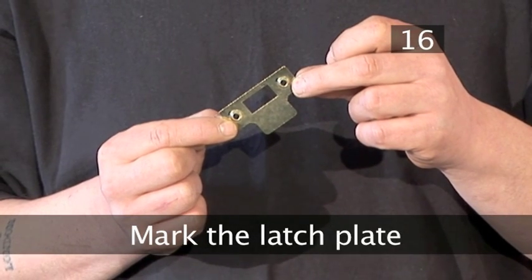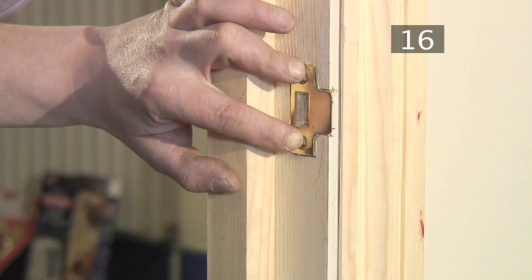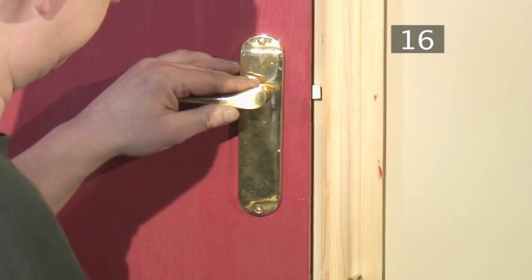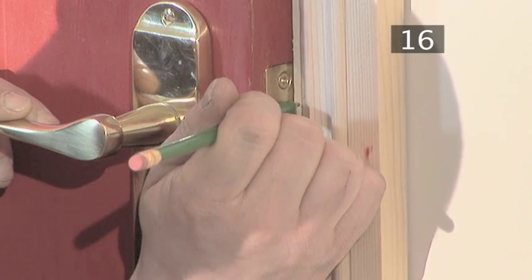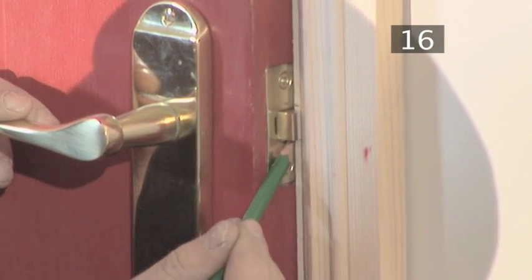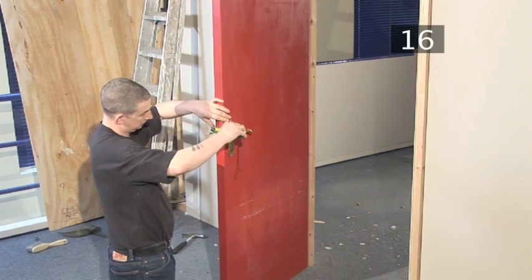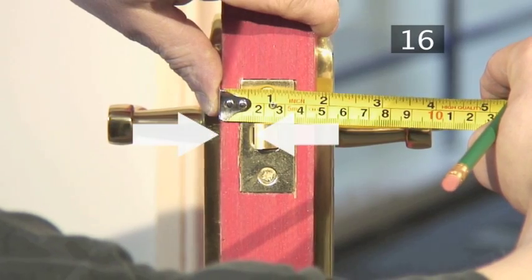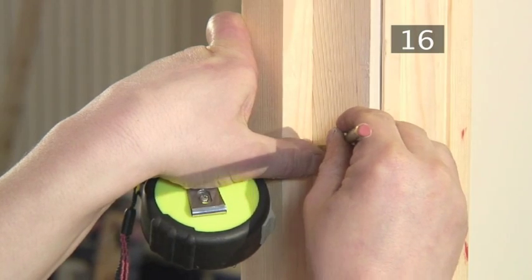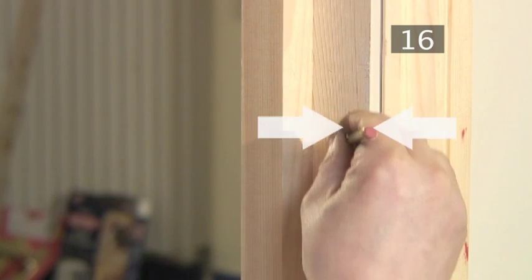Step 16 - Mark the latch plate. The latch plate is the piece of metal that slots into the door frame. Close the door so that the latch touches the frame and mark its position lightly with a pencil — this gives you the height of the latch on the door frame and therefore the height at which the latch plate should be fitted. To find the horizontal position of the latch plate, measure the distance between the edge of the latch and the edge of the door, then transfer this measurement to the door frame.